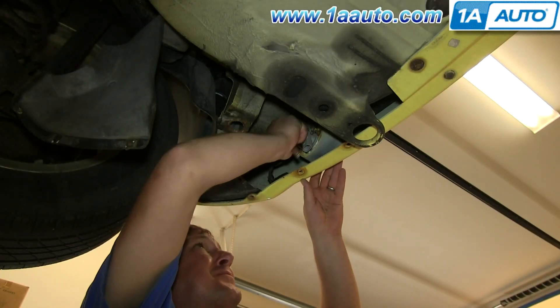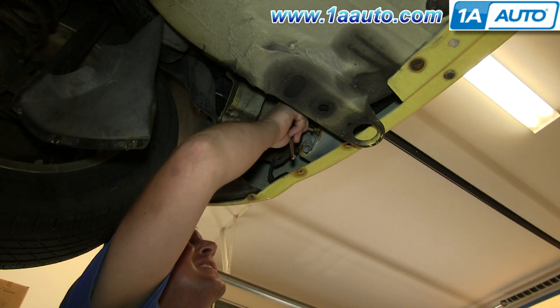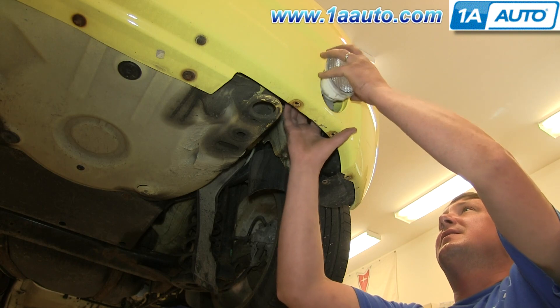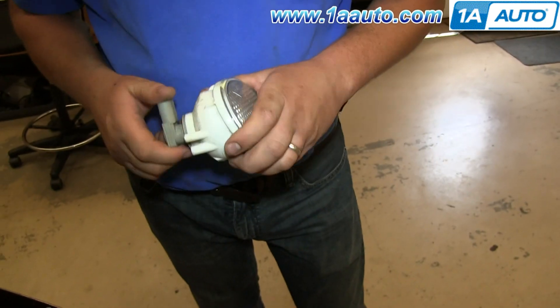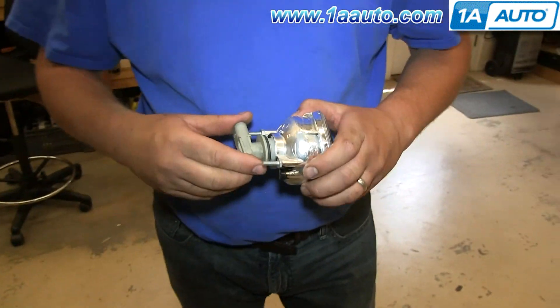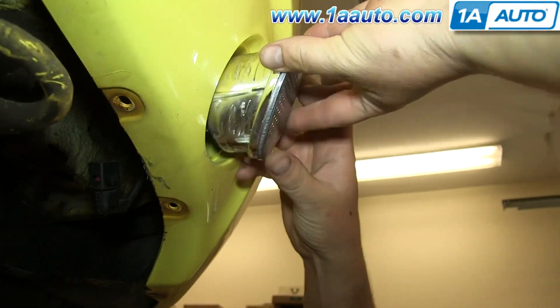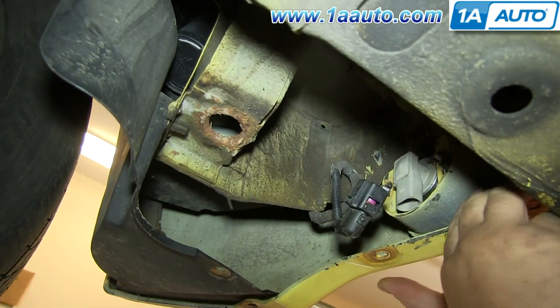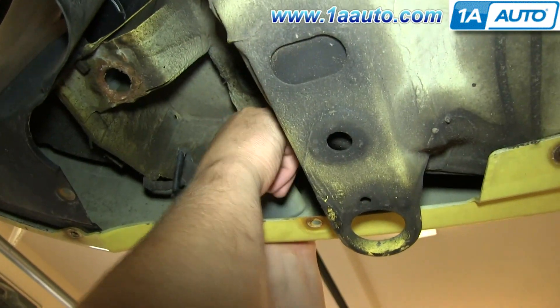To replace the entire assembly, remove these two 8mm bolts. The light will just push out. On the left is the old light, on the right is the new one from 1A Auto. You can see they're identical and they'll fit exactly the same. Twist the socket out of your old assembly and then twist it into your new assembly. Feed the assembly up into place and push it straight back until the studs go through, then replace those two 8mm nuts.